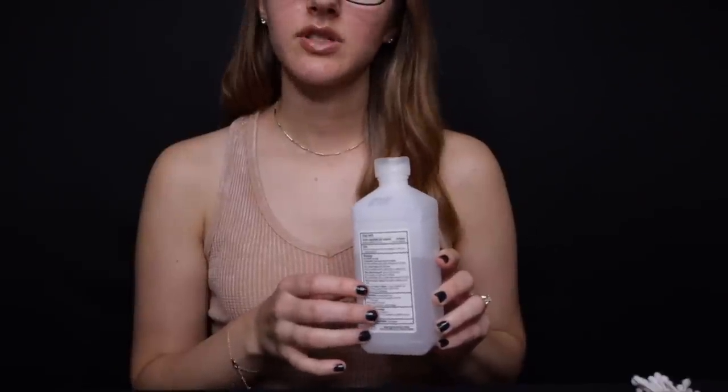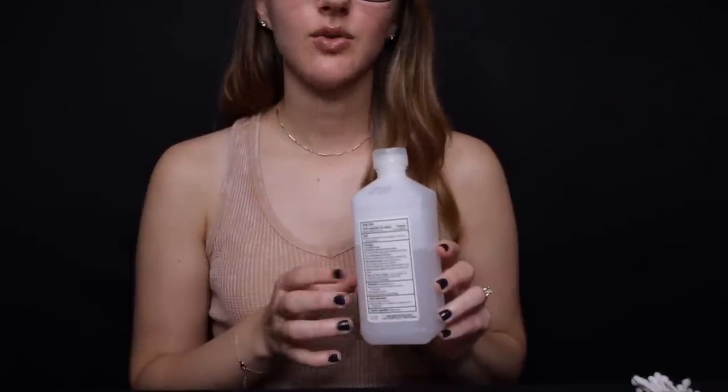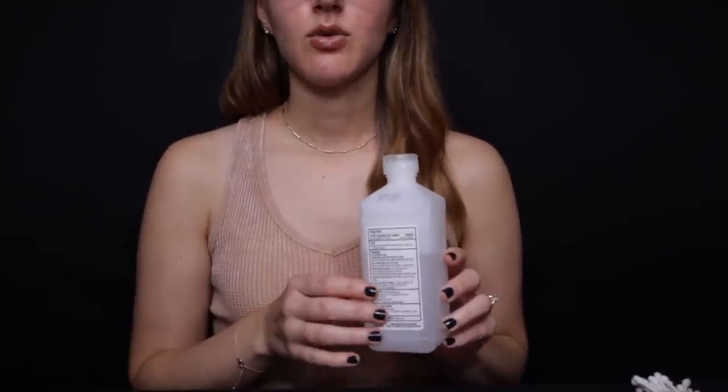So the first item I have is just some cotton swabs. I have a lot here just because you never know how many you'll need — I cleaned a Game Boy earlier today and needed five or six of them. Then I have some rubbing alcohol. You want to get as close to 100% rubbing alcohol as you can; it will just be the safest option.